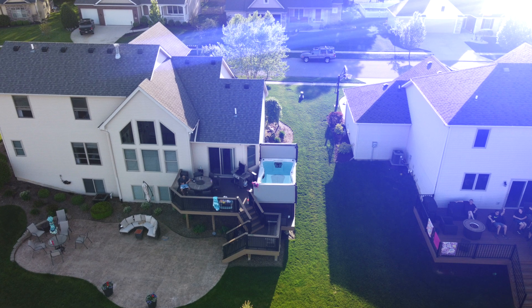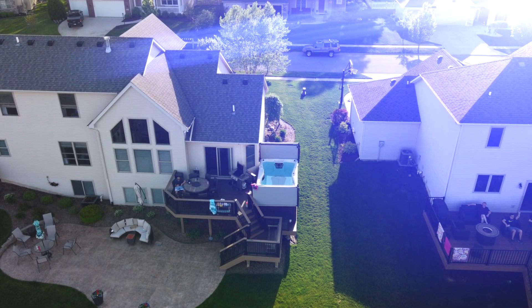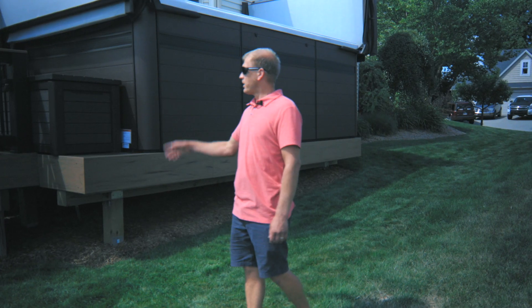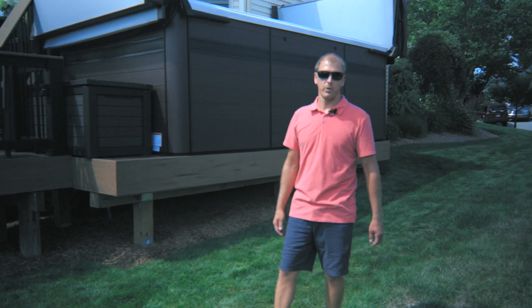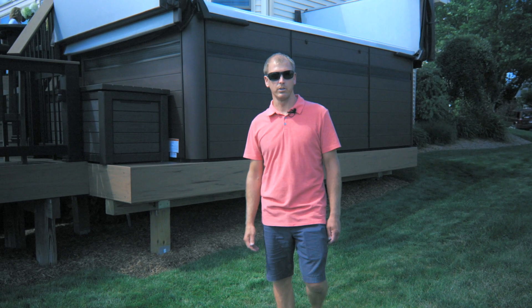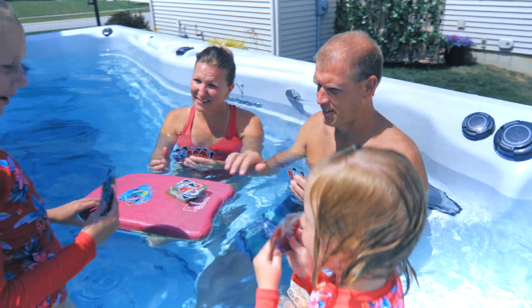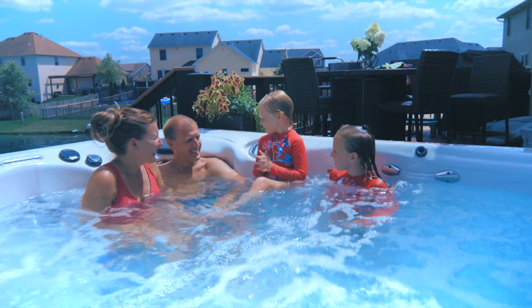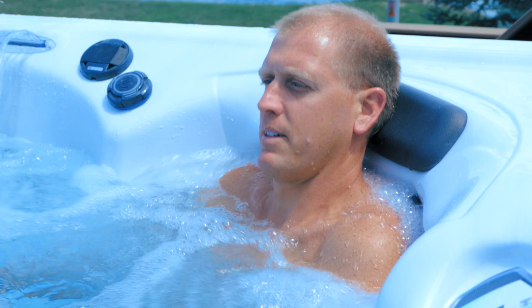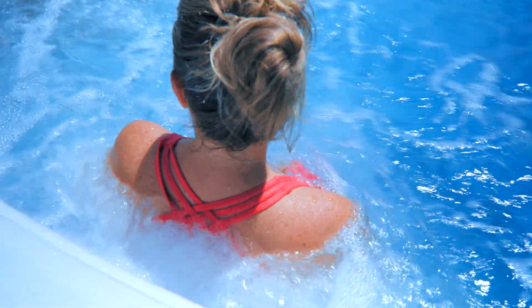Location was definitely a big thing — where we were going to put it. We tossed around a few ideas. We wanted it close to the door so that if we wanted to come out in the middle of winter, we didn't have to walk across the entire cold patio to get to the swim spa. After a long day of work it's enjoyable to get in there, spend some family time or time alone — either swim or just sit there and relax and feel the jets.